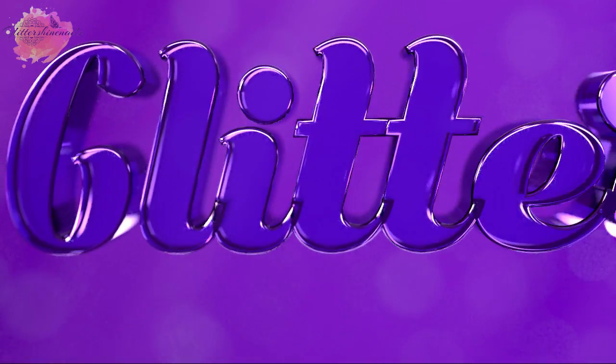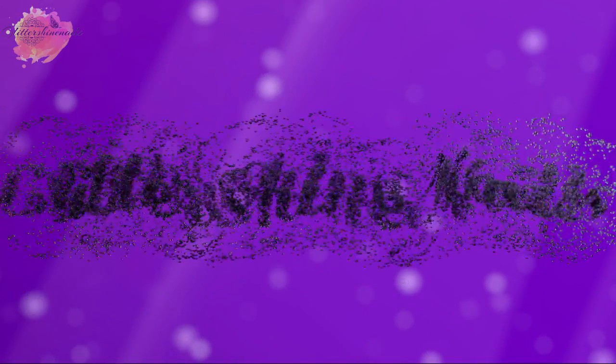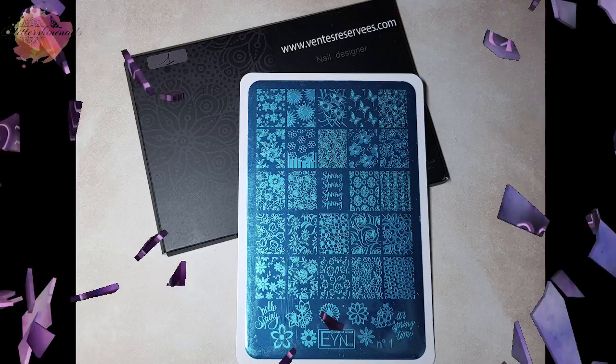Hello and welcome to Glitter Shine Nails. Marianne Nails have very kindly sent me five of their stamping plates to swatch and review, so I just want to say a big thank you to Marianne Nails for sending them to me. I'm going to swatch and review the first stamping plate, which is stamping plate number one, and you can find all of the information and social media links for Marianne Nails in the description box below.